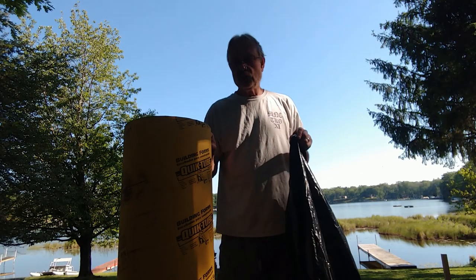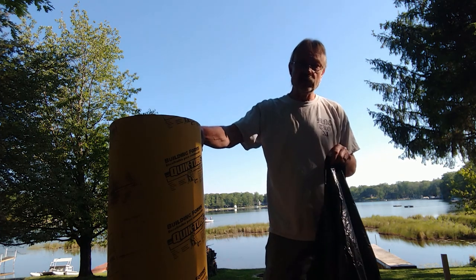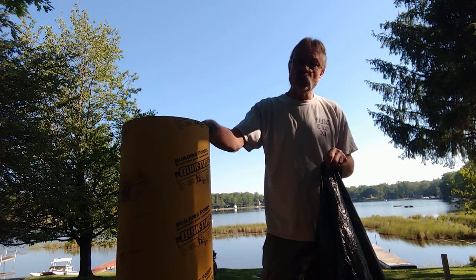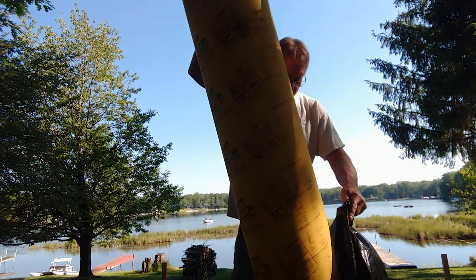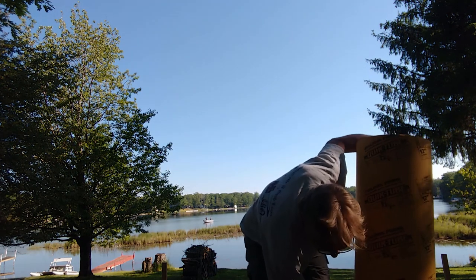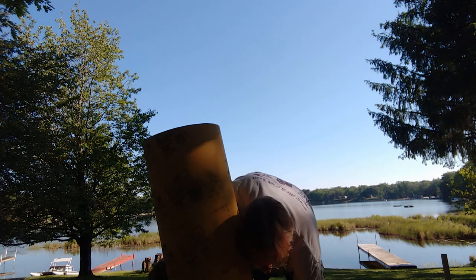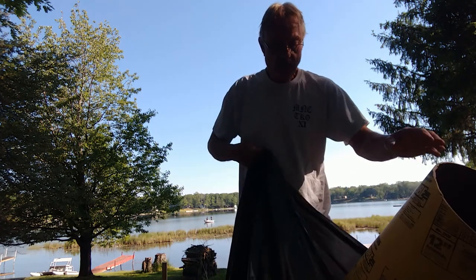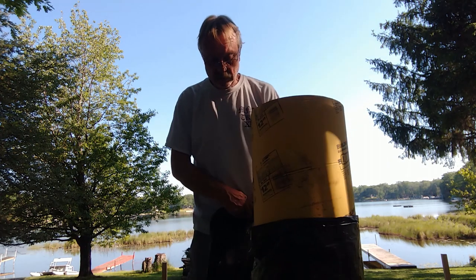One more thing I want to do before I put this tube in the ground and leave it there. It is going to be a few days before I get the inspection and a week before I get the pour. These tubes are basically useless if they're wet — you can't pour in them if they're wet. So I want to keep these tubes dry, and I'm going to do that by putting them in a trash bag and taping it up. One trash bag won't make it to the top, so I'll tape it and put a second one over the top to keep these things dry.